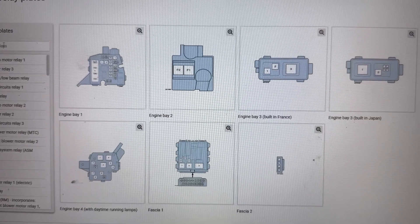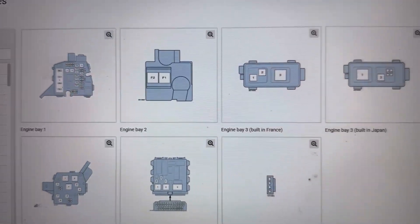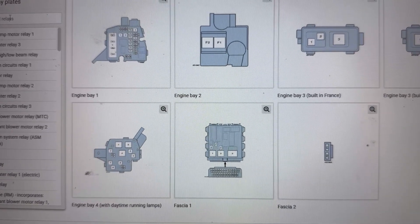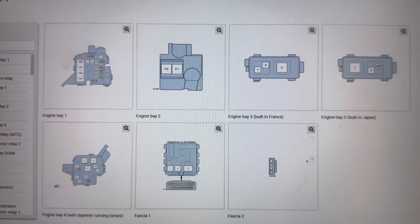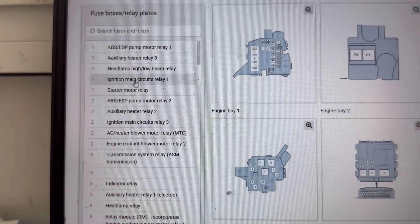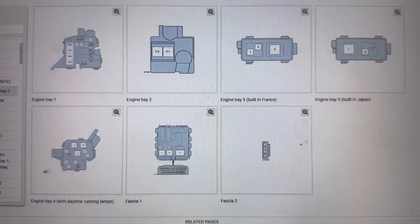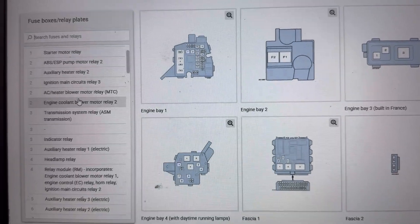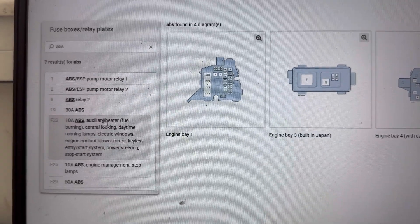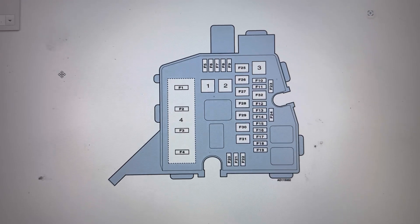Next I will show you in the service manual all the fuse boxes for this Toyota Yaris. We can see there are two main fuse boxes and some smaller fuse boxes around the car, and on the left are all the fuses in those fuse boxes. In the search tab we're going to type ABS ESP system — it will show us all the fuses for it. We can see there are a couple of relays and a couple of fuses, and they are all located in the engine bay fuse boxes and the fascia fuse box.